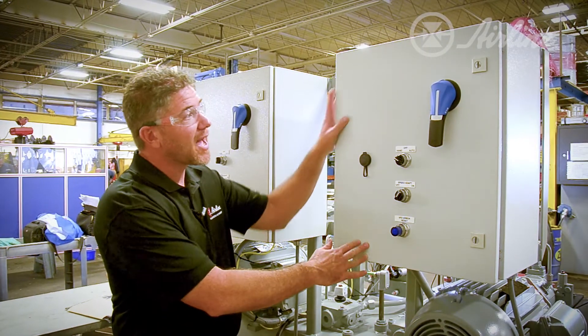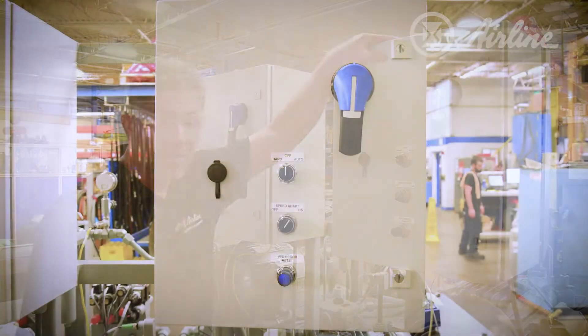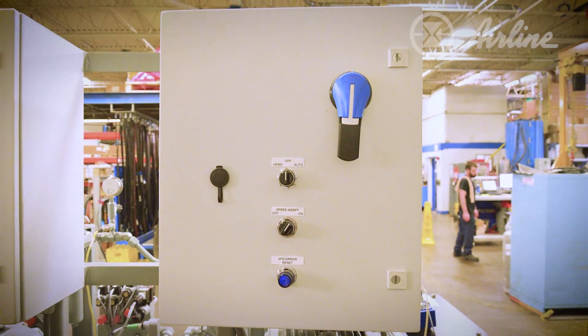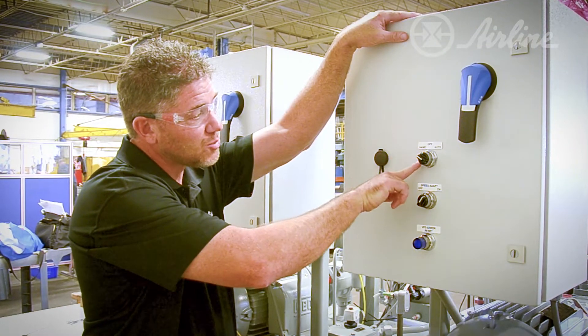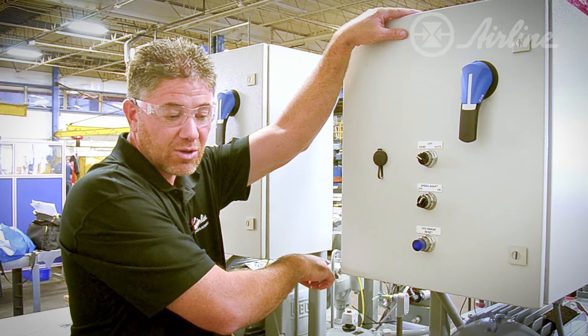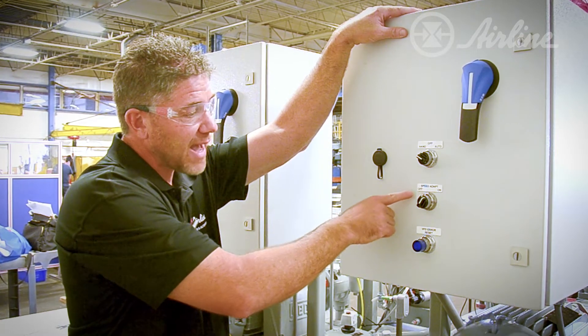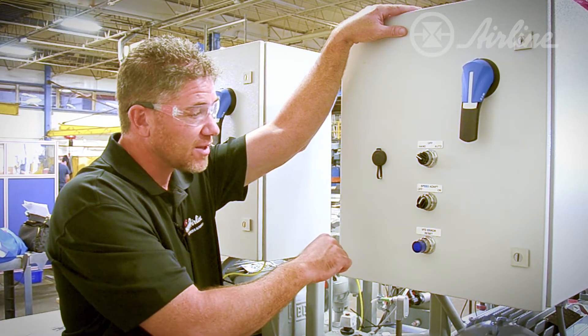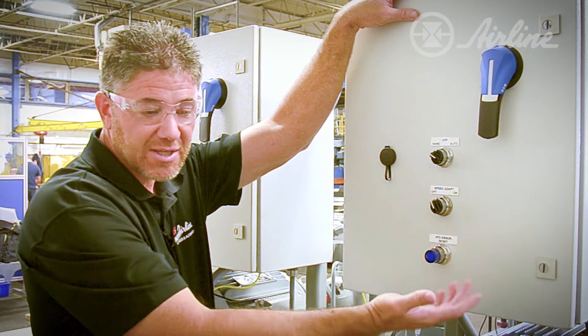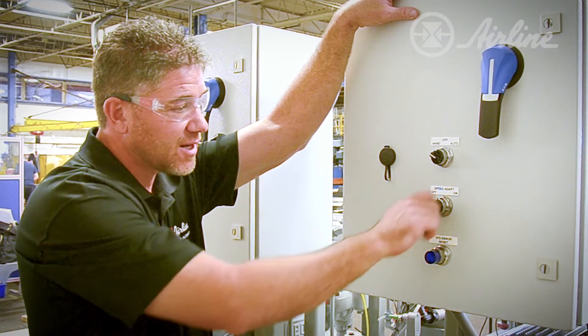Here we're looking at a cabinet that we build at Airline Hydraulics, which incorporates and houses our DRN Control. You have a standard switch for auto or hand for starting the unit locally or remote. We have adaptive speed on and off with the DRN Control. If I shut it off, it goes into standard control and runs the motor at 1800 RPM.